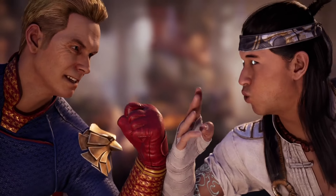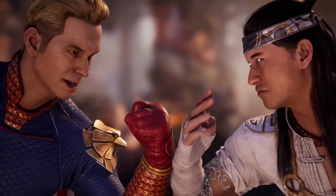"You have chosen war with a god." "No, you have."